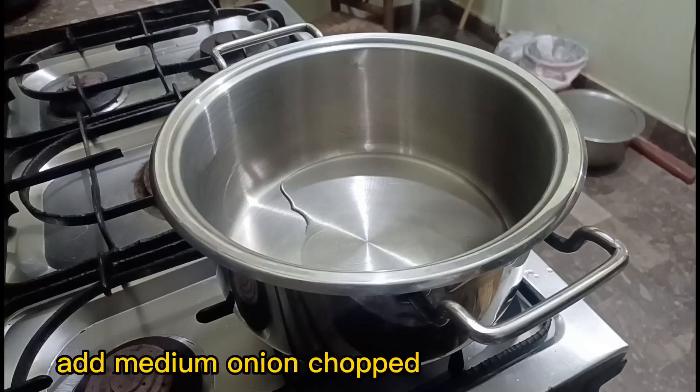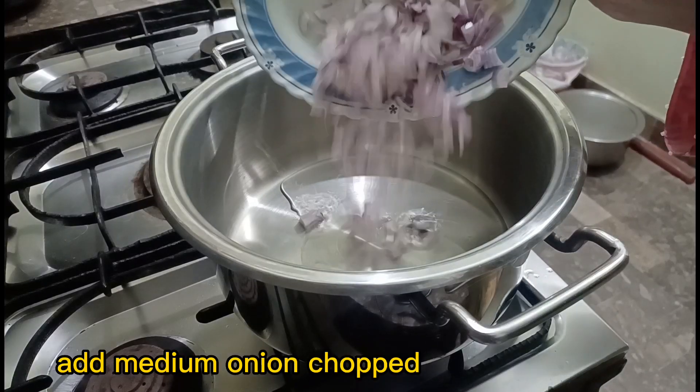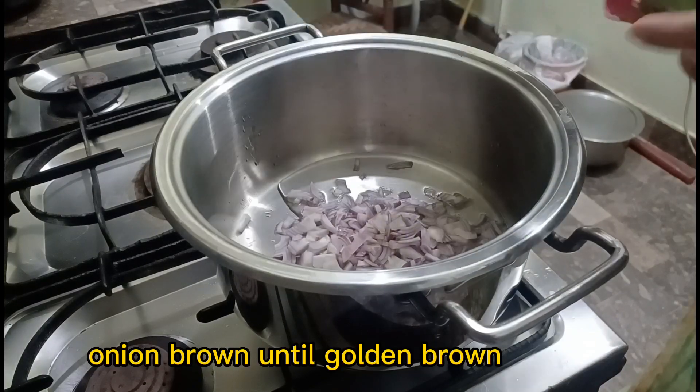Add a medium onion, chopped. Cook the onion until golden brown.